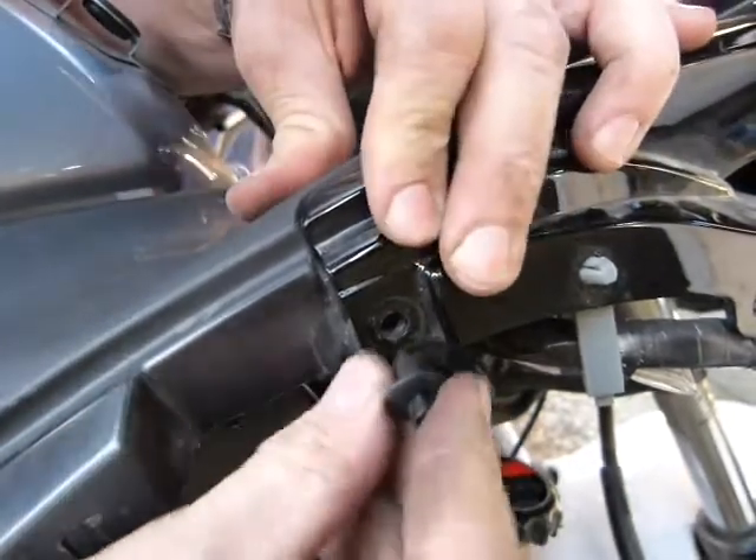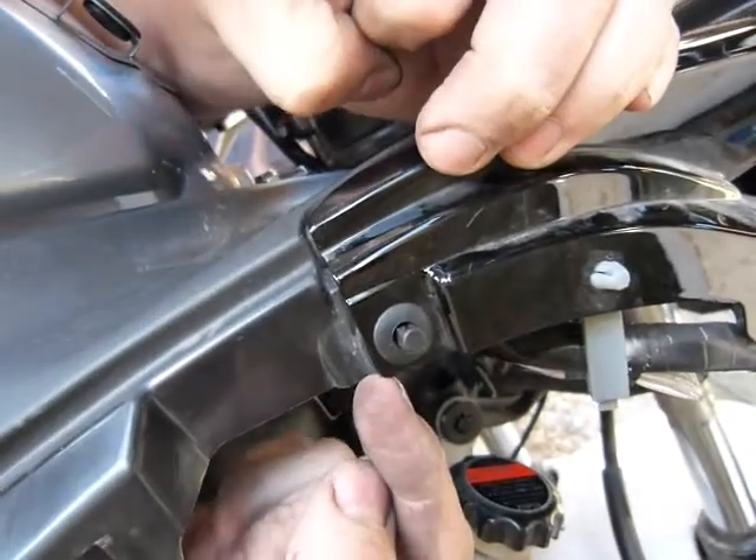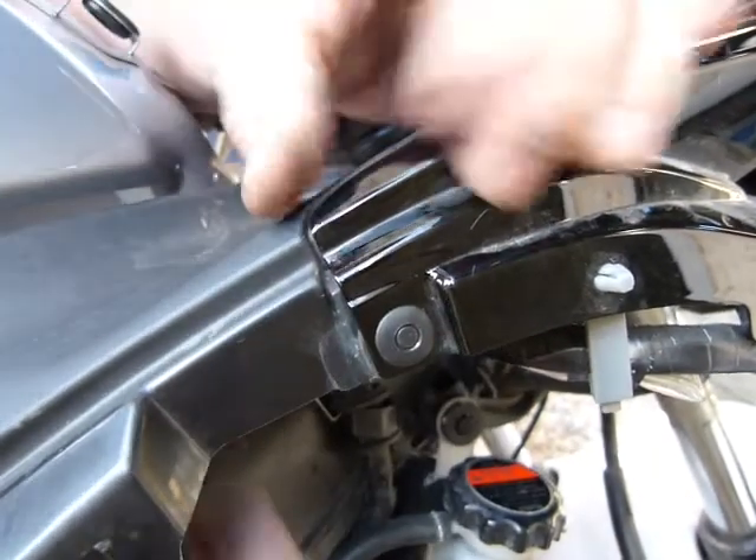So that's how these fasteners should go in. You line up the holes in the body panels first, put this through, and click. That one is together.